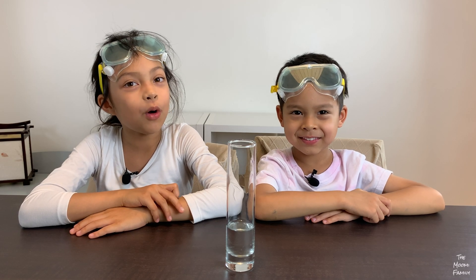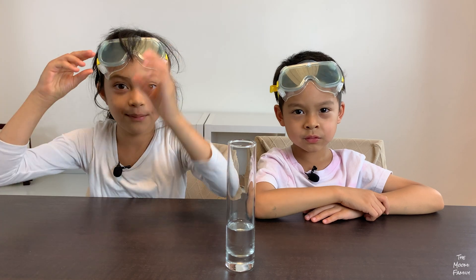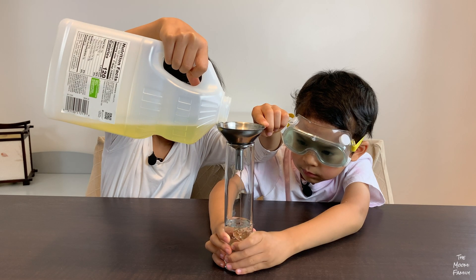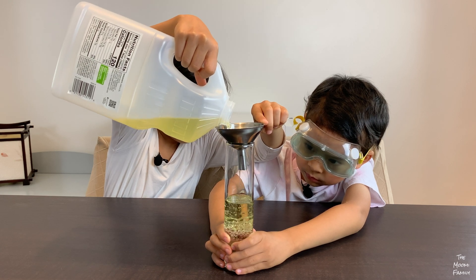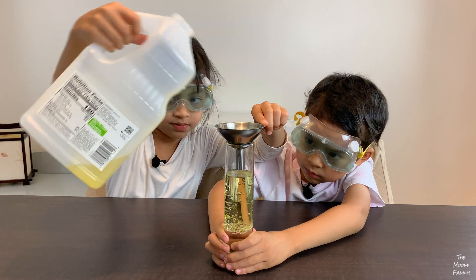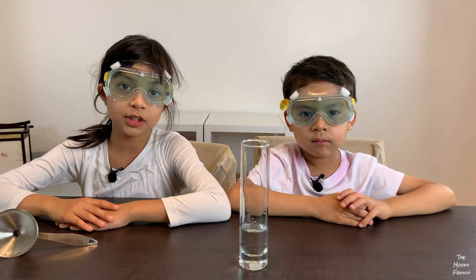We're going to add water to a glass a quarter high, then we're going to add oil three quarters high. Now we're going to fill two more glasses with oil.